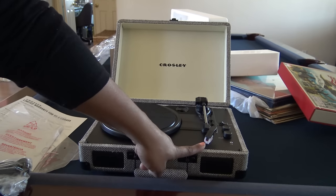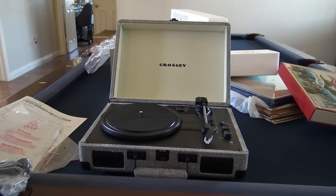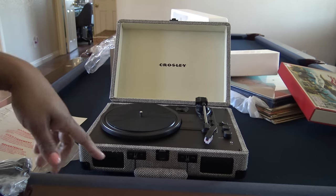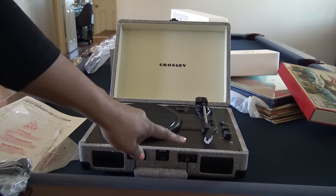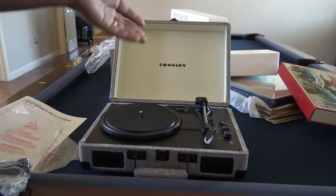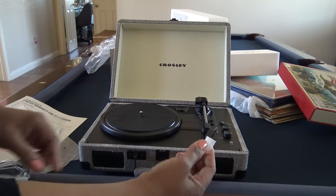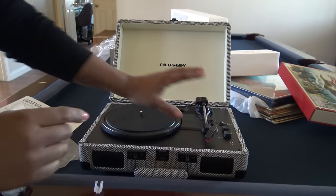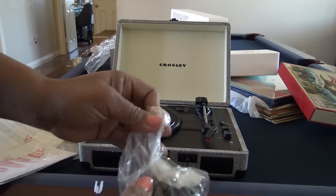You can order more styluses on Crosley's website — I think it's Crosleyradio.com — and they're $14.95. You can also find them on Amazon for around $7 and up. Supposedly you want a diamond tip. I'm not sure what's on here right now, because before they'd sell it with a regular tip and include a couple extra ones, but now it doesn't. Hopefully it just comes with a diamond tip to begin with, since on their site you can only buy diamond tips. I'm going to remove the little plastic shield that protects the needle.